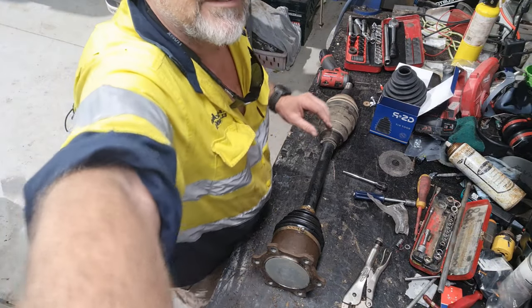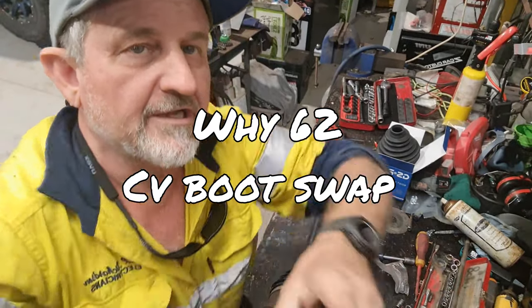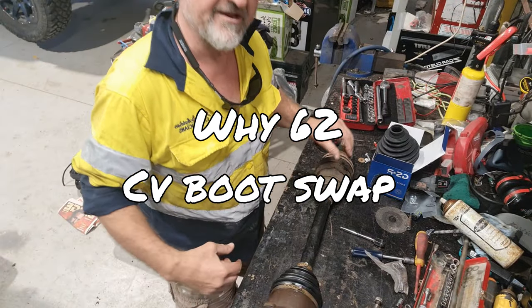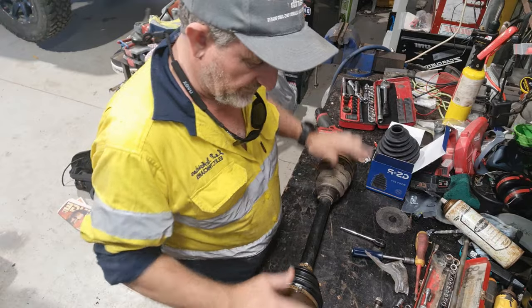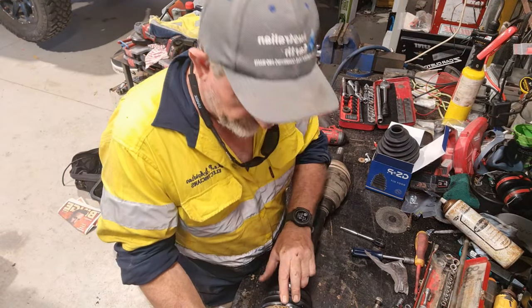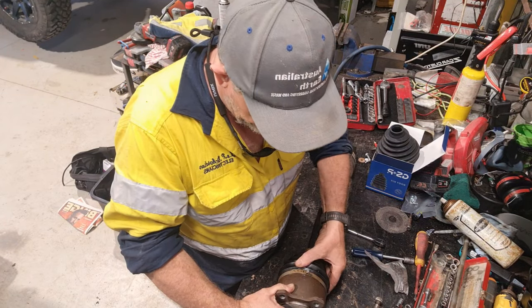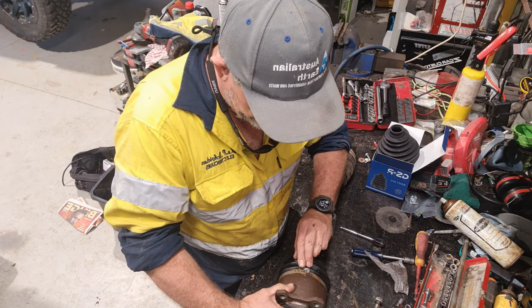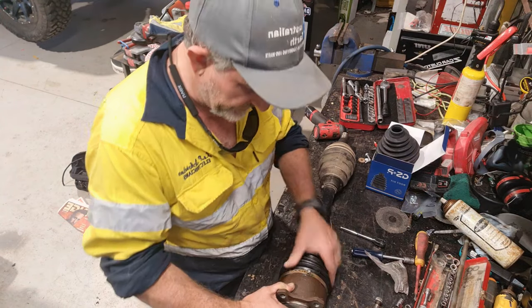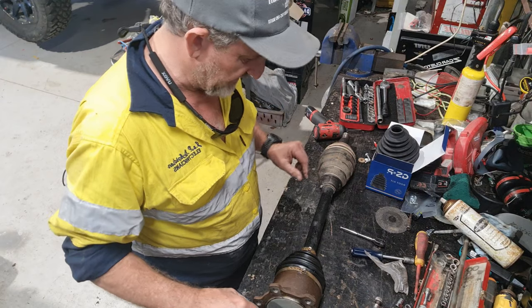Hi there. You don't really want to see my head, you want to see the job, but anyway, half and half, how's that? I've got to change a boot on my CV rear axle. It's just got the slightest split right at the edge of the belt, right at the edge of the strap where the stainless steel strap straps it on, so it's really annoying. Anyway, I'll grab some tools out and we're going to have a go at doing it.